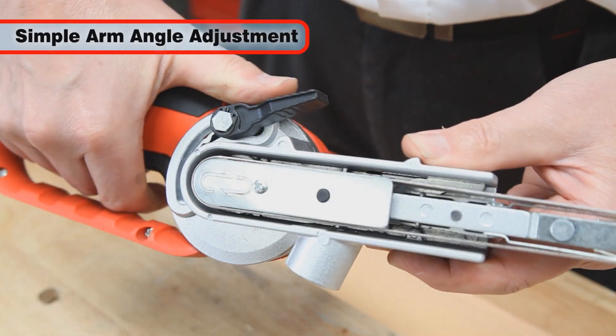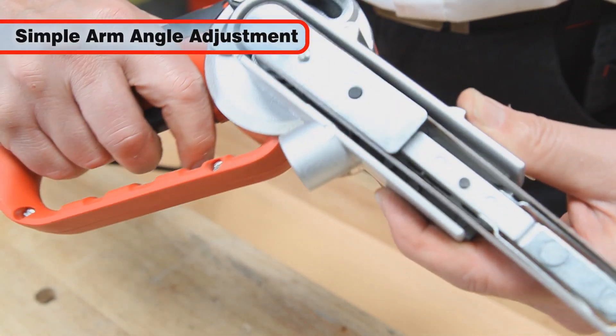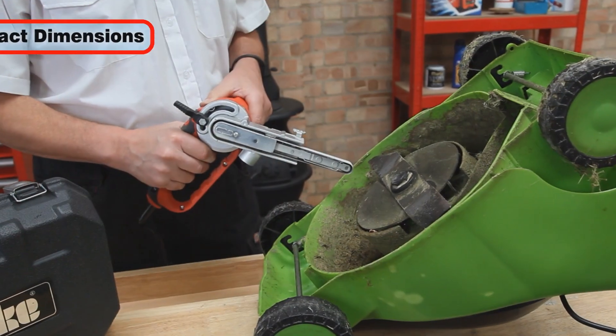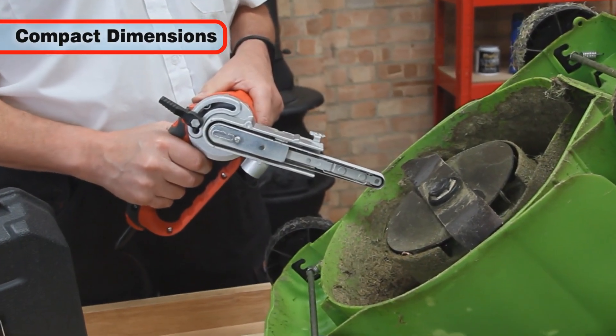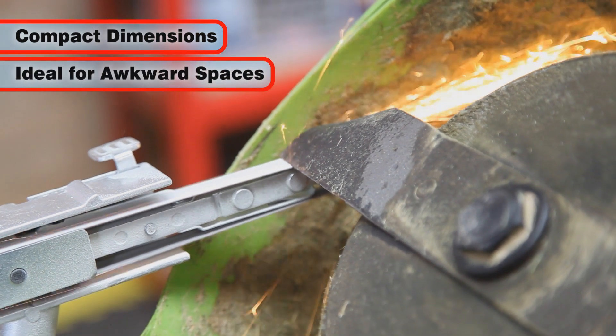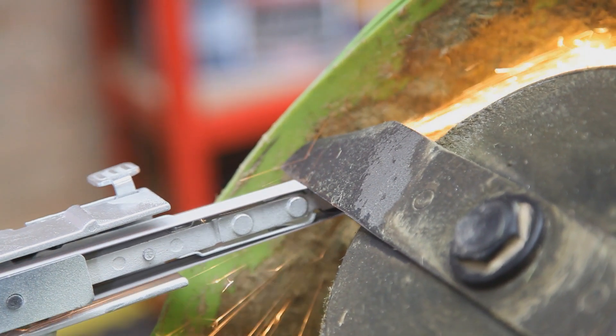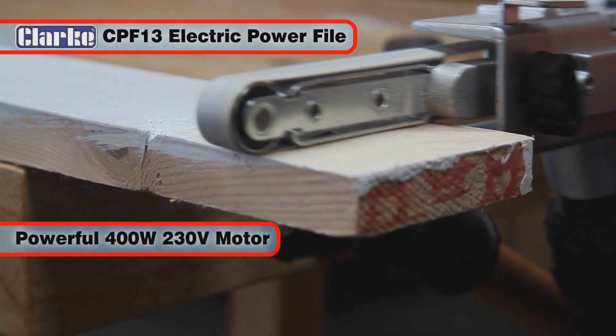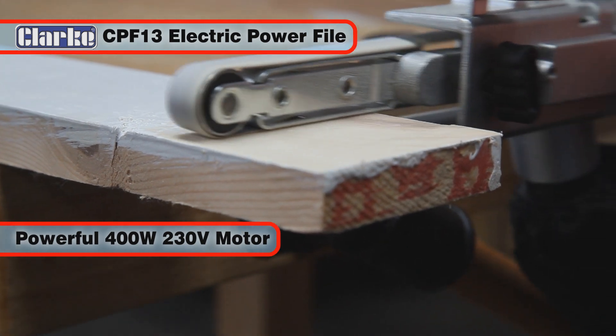The angle of the arm is easily adjusted by loosening the arm adjustment lever and rotating the arm. This versatile tool has compact dimensions, making it ideal for use in awkward, hard-to-reach places.